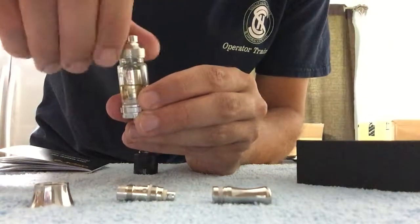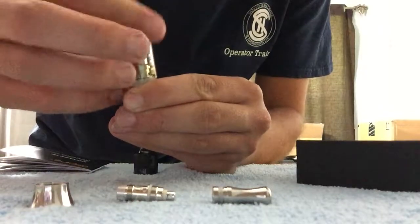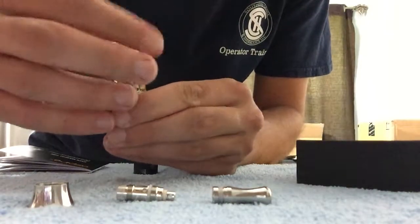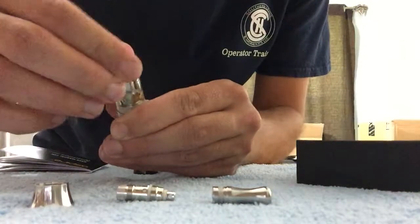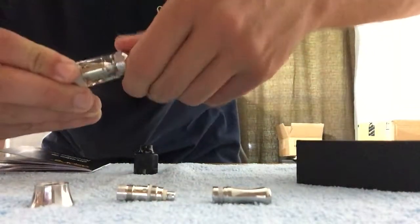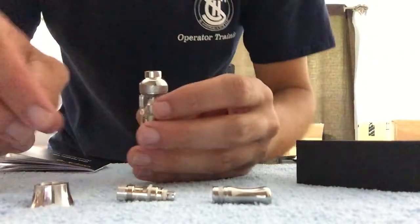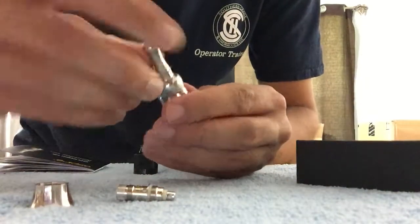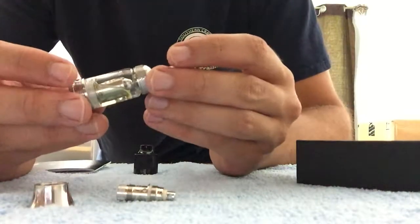Next, this goes on — you screw it on until everything is nice and snug. Then you're gonna take your top piece and stick it right in there. That's how you do the Natalus Mini.